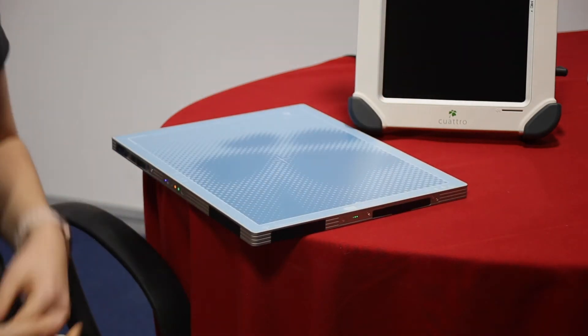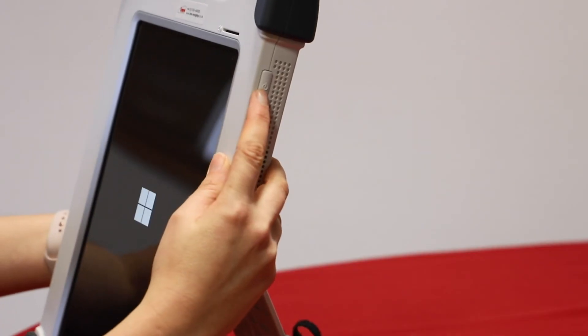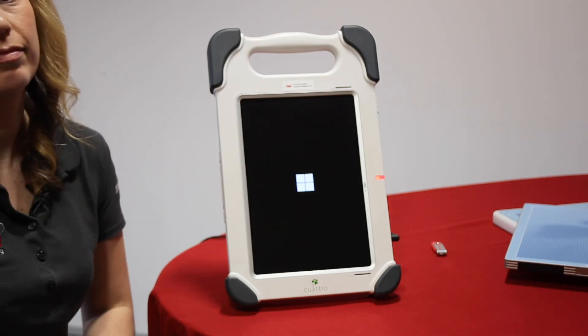Once the plate's been on for about a minute and a half, turn the tablet on. There's a button on the side. Press and hold until it starts up.